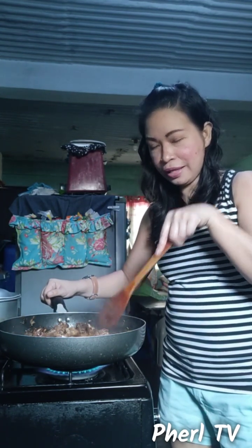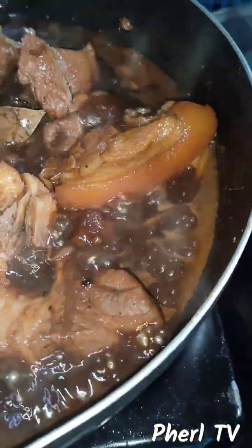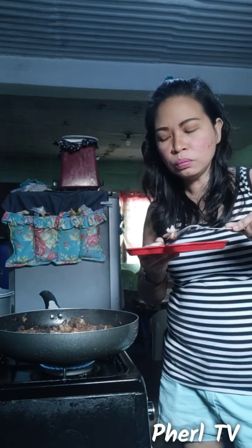Let's check the flavor and tenderness. Let's check if the pork is tender enough — I'll take a sample. Mmm, very tender and delicious!